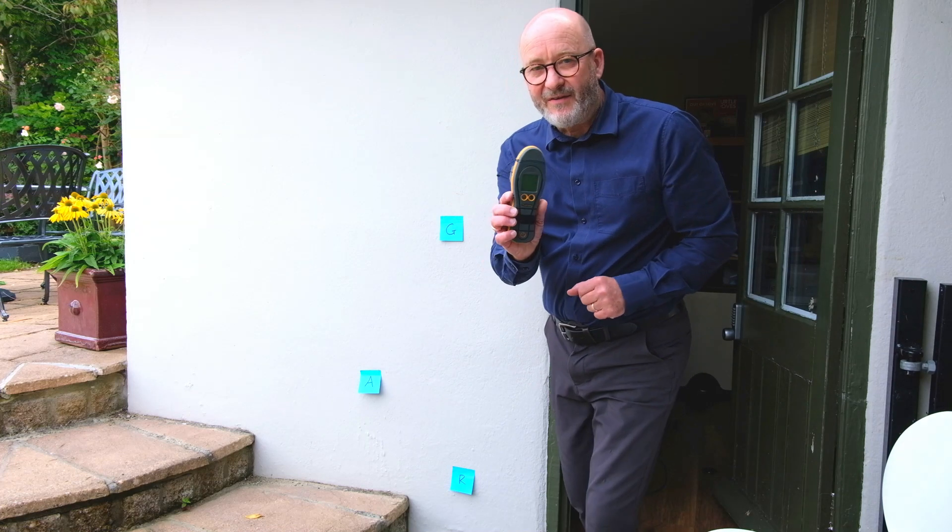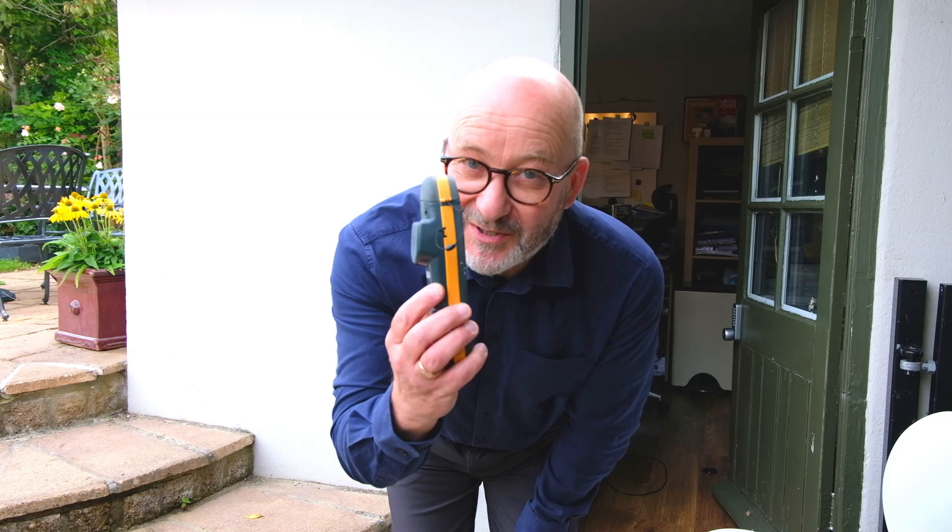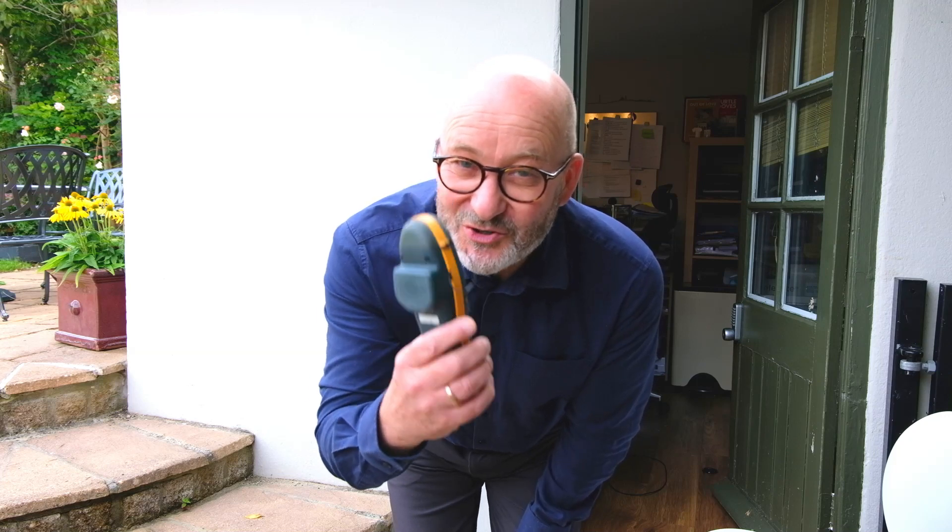So there we have it — the standard damp meter. I hope that's given you a quick insight into this particular mode on this particular model. If you've enjoyed this video then please do like and subscribe and the links are below. Thank you very much.